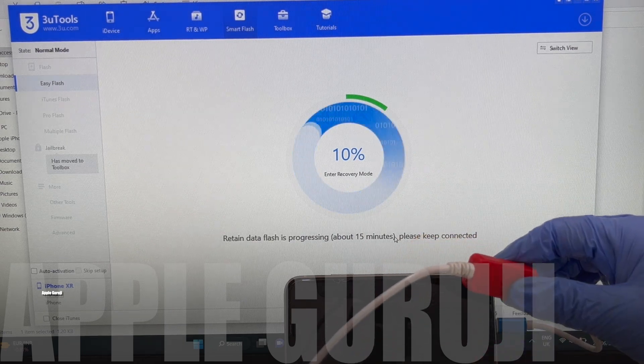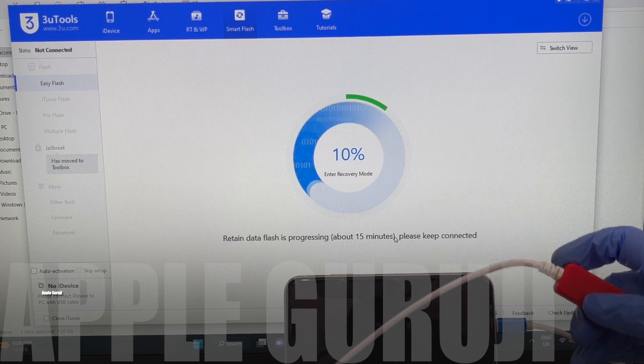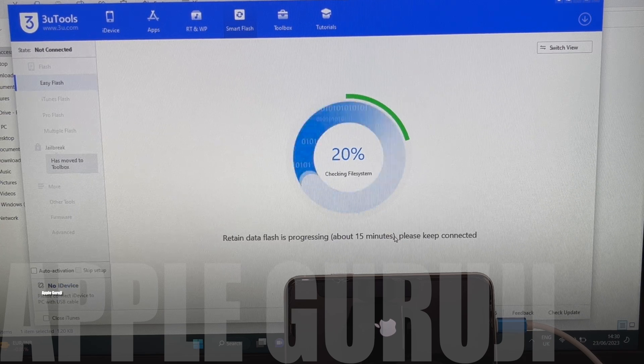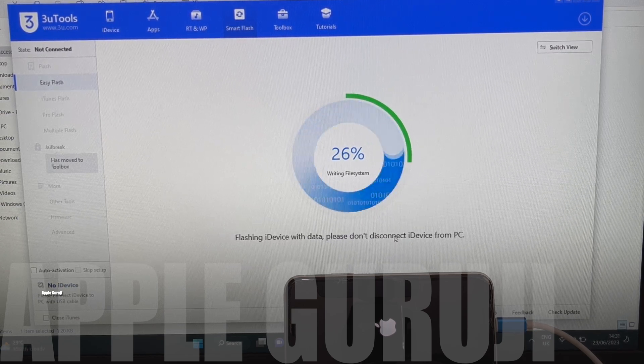This is the DCSD cable which I'll be using for this process. Make sure to store the firmware which we send on the desktop or a known folder so that you can locate it easily. Now wait for the installation to complete.